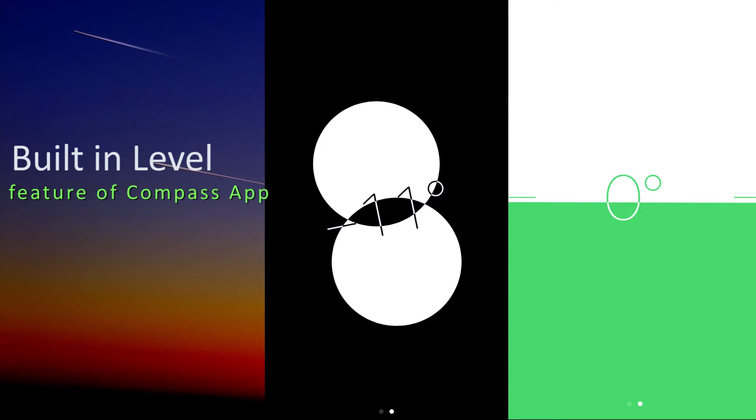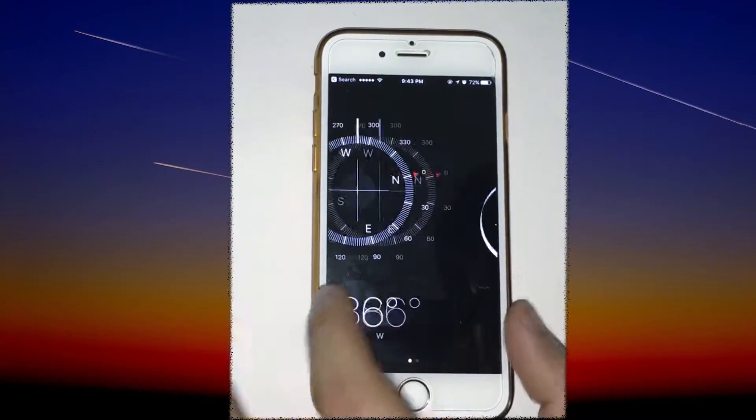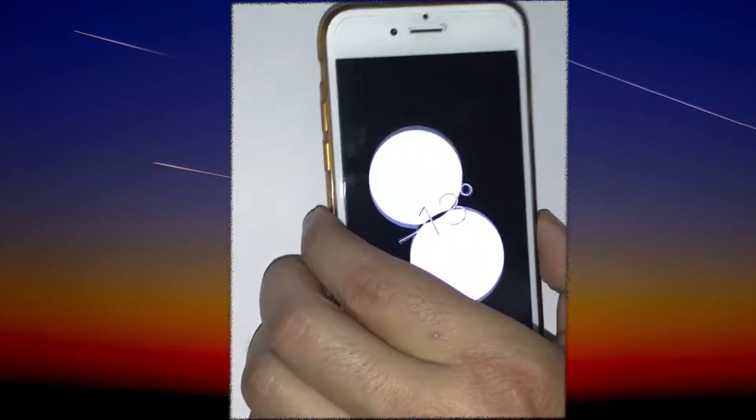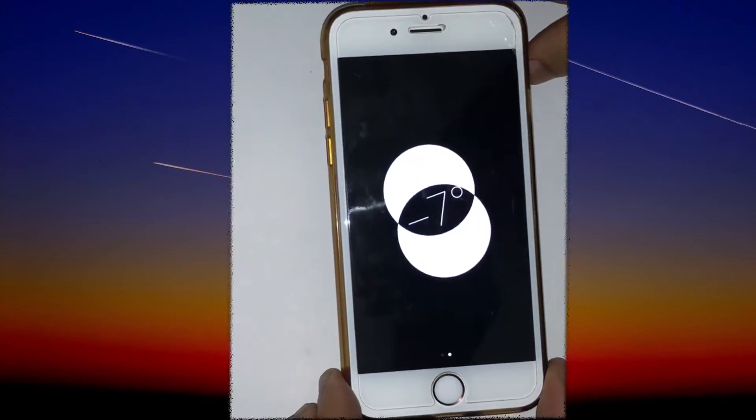Hey guys, in this video we will show the built-in level feature of the compass app. I will open the compass app, do a left swipe, and you can see there are two white circles overlapping each other and showing some measurement degree in the center.